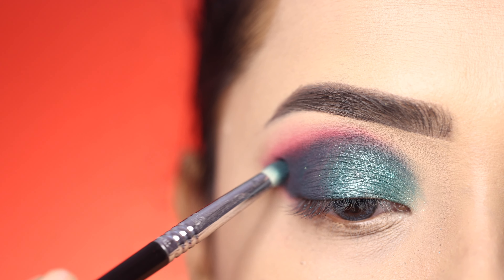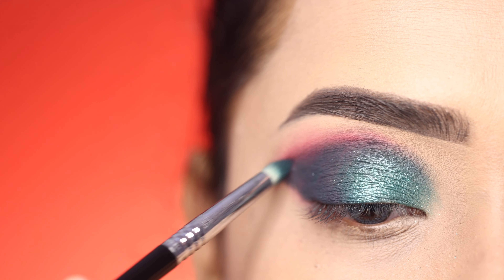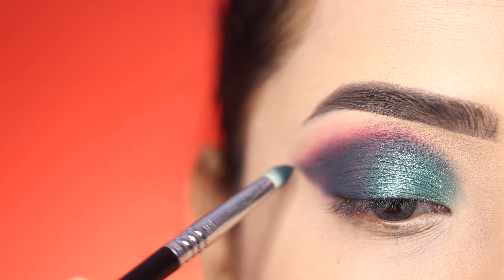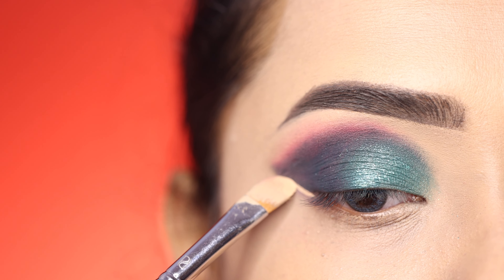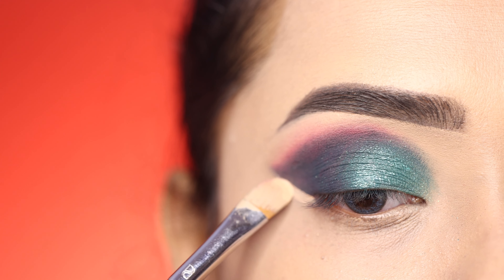I overlap it with the previous shade, then intensify the outer eye again with that green matte shadow. Afterwards I sharpen and clean the outer edge with concealer.